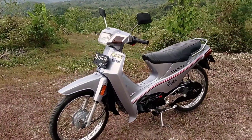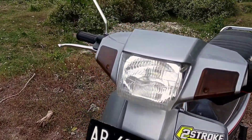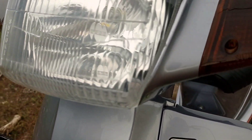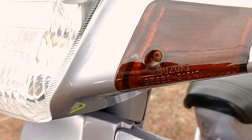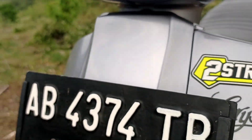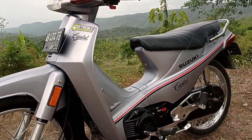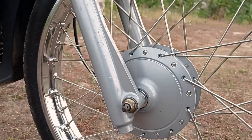Ini dia guys, Suzuki Crystal tahun 92 yang baru selesai di restorasi. Kita lihat. Ada beberapa part yang sudah diganti baru. Seperti sain kanan-kiri ini sudah diganti yang Ori. Kita lihat di sini ada Suzuki dengan 4 lampunya. Lampu utama juga sudah diganti. Untuk cover body-nya sudah dicat ulang, warnanya silver.